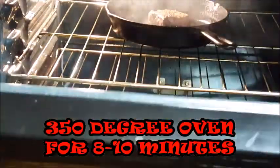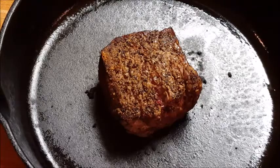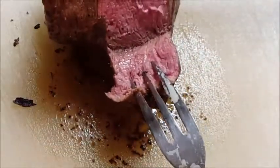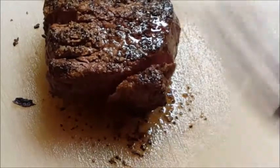After your fillet is seared on all sides, we're going to throw it in a 350-degree oven for about 8 to 10 minutes to finish off. I like my steaks medium rare. There you go — it's out of the oven. We'll let it rest for about 10 minutes, then let's cut into it and see how we did. Look at that — perfectly medium rare, just the way I love it.